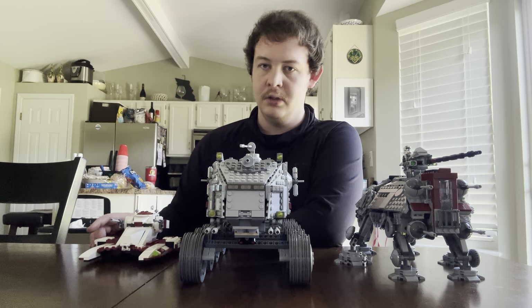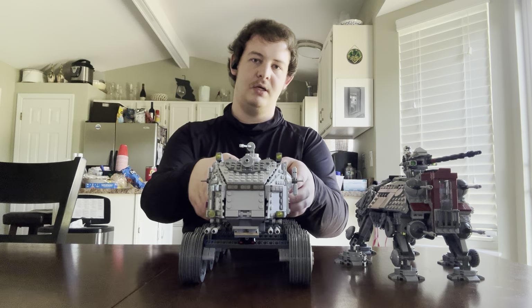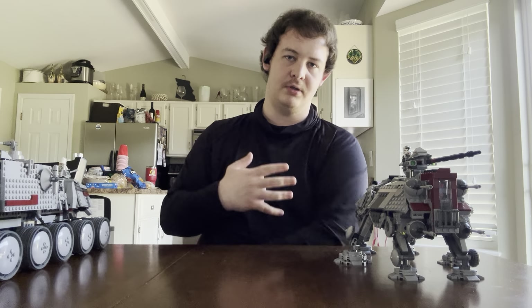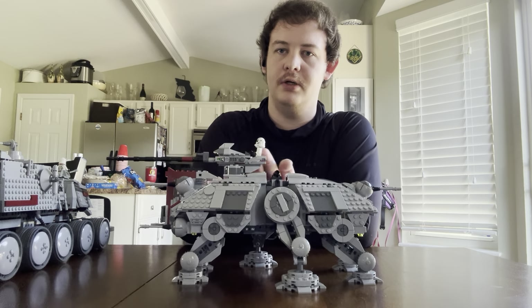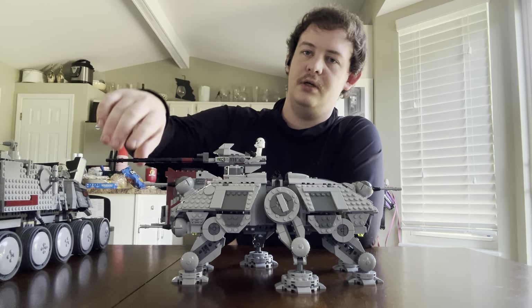I'm going to start with the most well-known tanks first — starting with the AT-TE. When I'm done with this comparison, I will tell you my favorite among these three, my personal favorite. First off, the 2022 AT-TE Walker. This came out a couple years ago. It's got a rotating cannon that rotates 360 degrees.